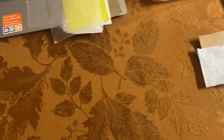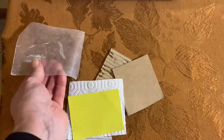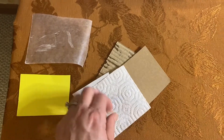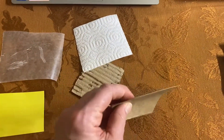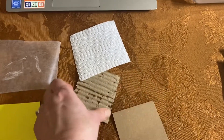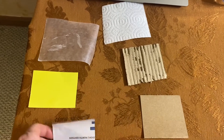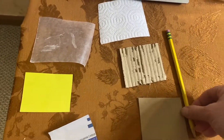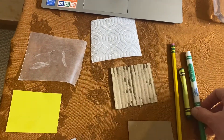You can put those aside. You're going to use just these six different samples: the wax paper, the tag board, the paper towel, the newsprint, the chip board, and the corrugated paper. The other materials you're going to need are a pencil, a crayon, and a marker.